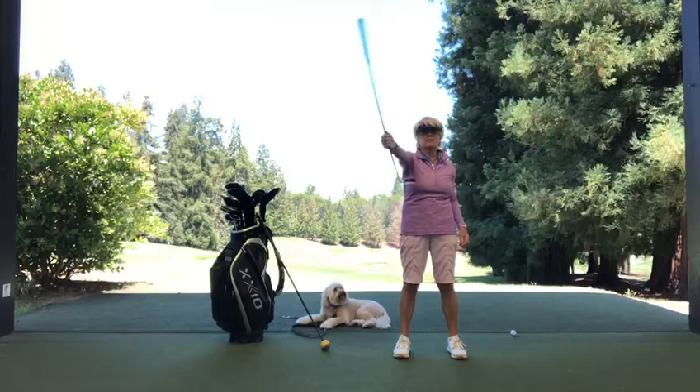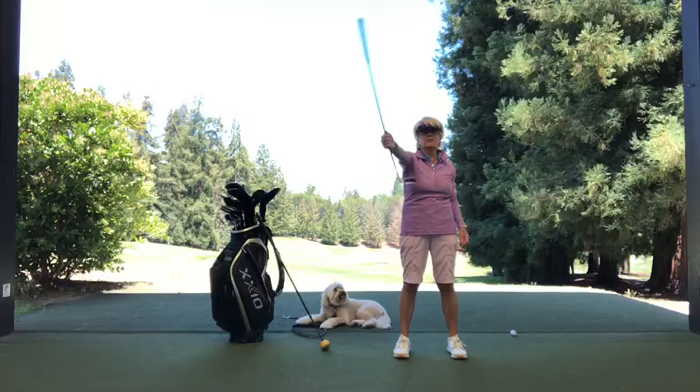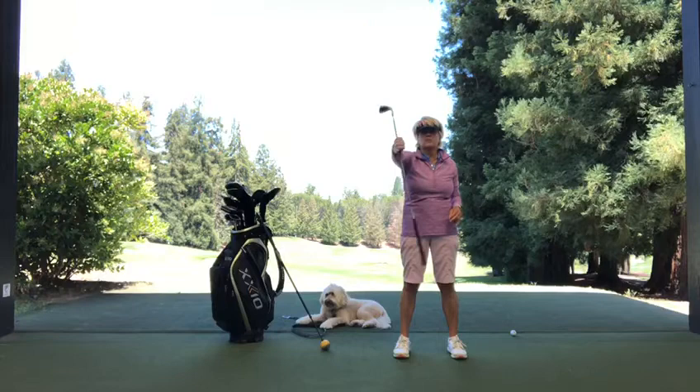Wrists are really important too. Get a club and just do this to open up the forearms, the elbow, the wrist joint — both hands. Do that back and forth like this.